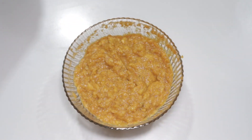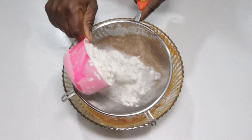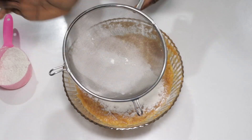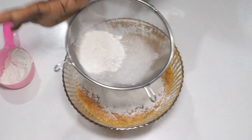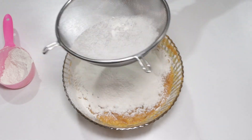It will look like this when done. The next step is to add flour — one cup of flour. You can add that bit by bit while you stir. Mix it up very well.